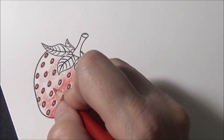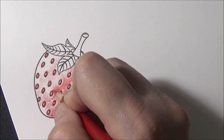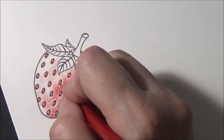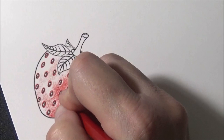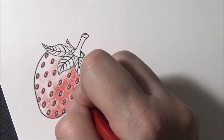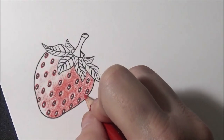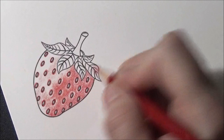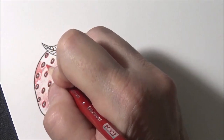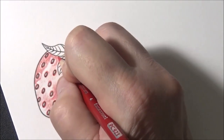I wasn't paying attention so I'm going to have to fudge this a little bit. I wanted the light to be more in the middle but now I'm going to have to make it a little bit on the sides — that's all right, we figure out ways to make things work. I'm just going back in here going around in little circles around these seeds with Scarlet Lake. See, it's already looking like a strawberry!